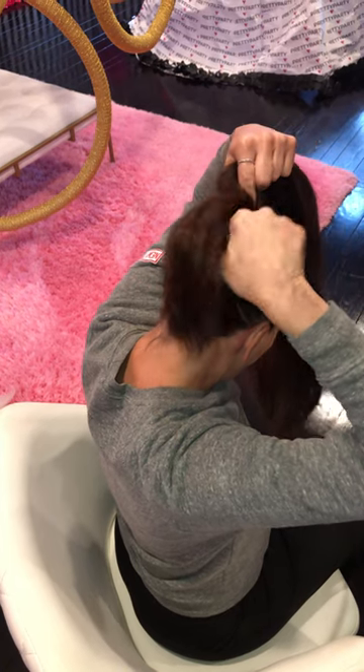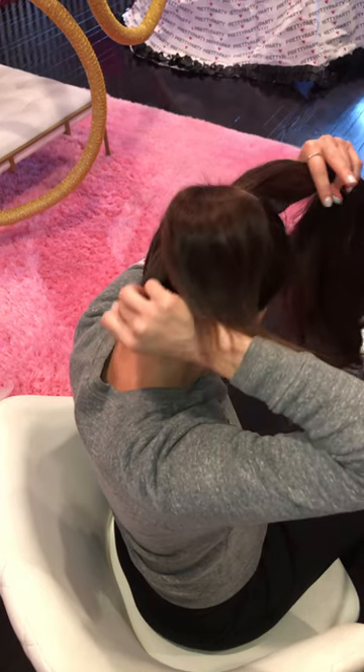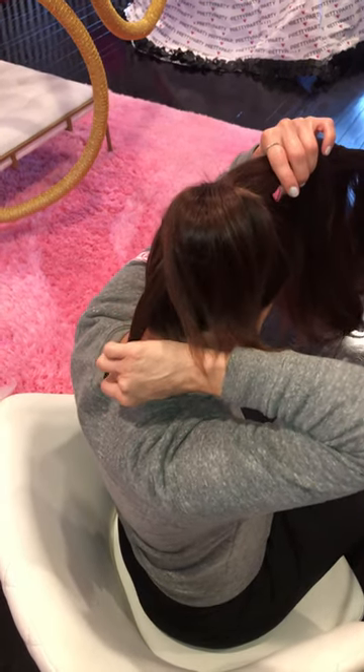I'm going to take the tip and push it through my foundation, starting from the top of my pony through to the back. This is where you can adjust the length. I really want that long 30 inches of hair, so I'm going to pull the tip out about 5 inches.